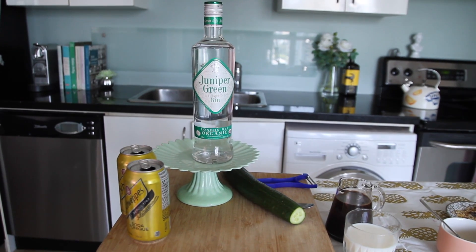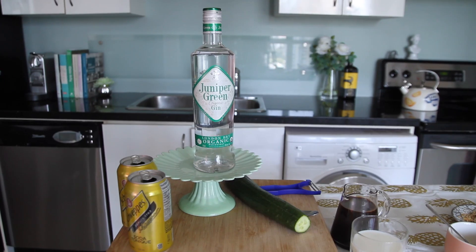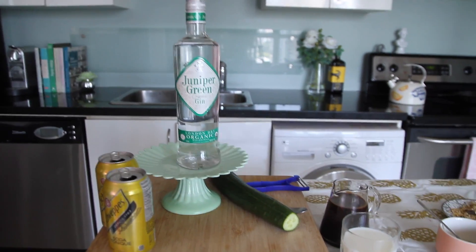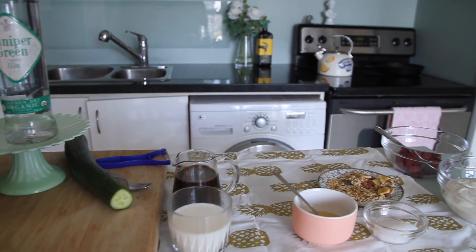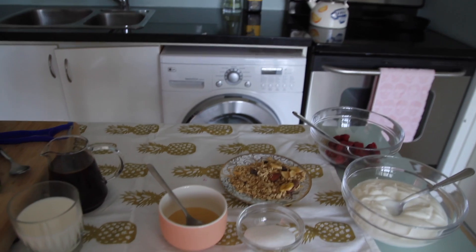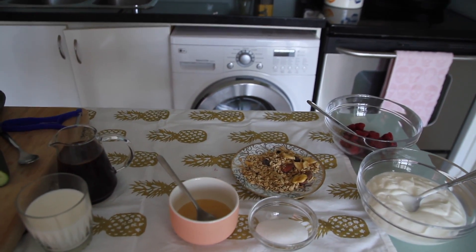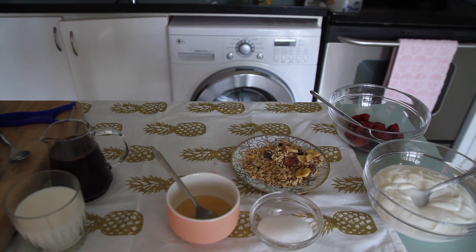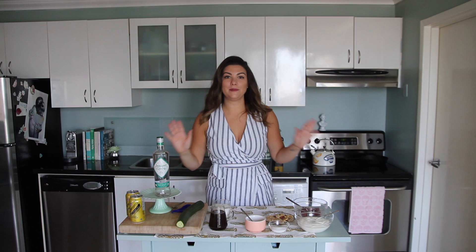For this recipe you're going to need three ounces of gin, two cans of tonic water, one long English cucumber, about two cups of iced coffee, one cup of milk, and for the yogurt parfait: about three cups of Greek yogurt, half a pint of raspberries, about a cup of granola, a few tablespoons of honey, and about a quarter cup of sugar.